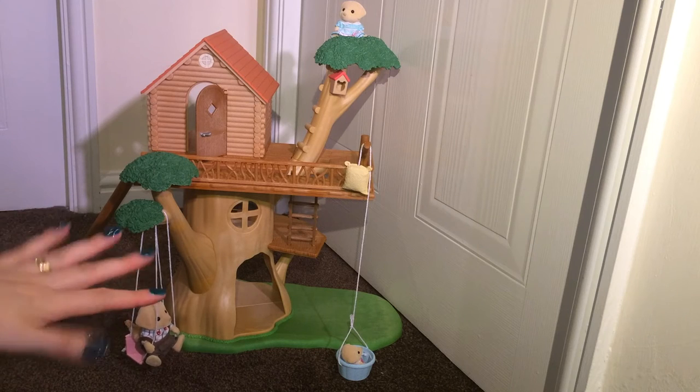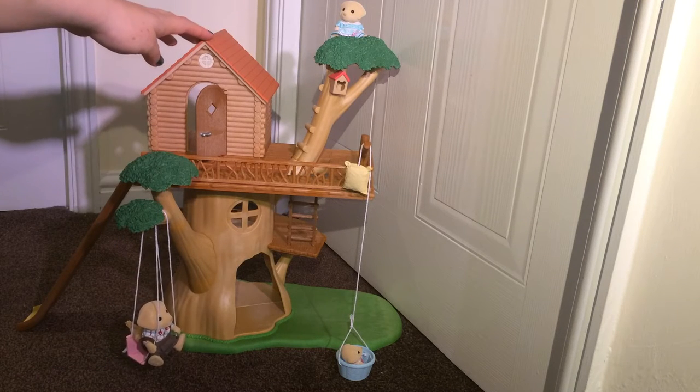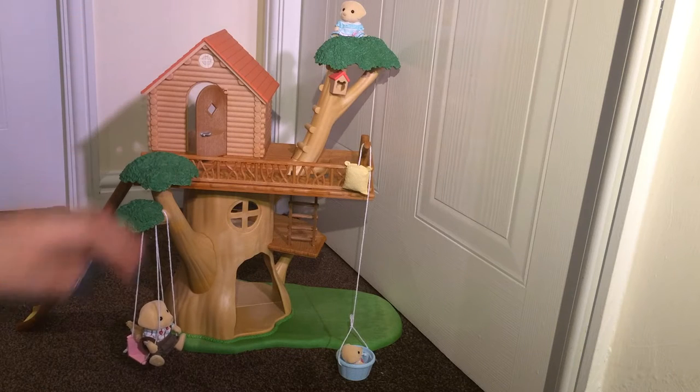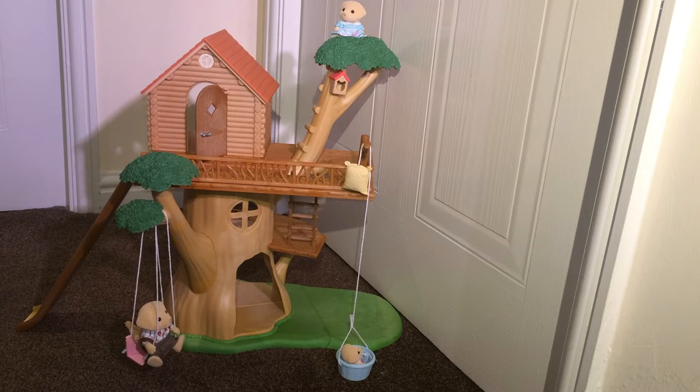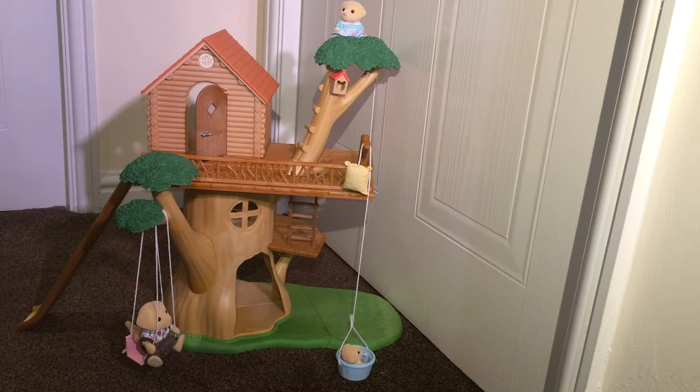Hello, Mother Geek here. Today I want to talk to you about this — it's the Sylvanian Families Treehouse. This set is suitable for children aged three and over and has an RRP of £39.99. The set doesn't actually include any figures; I've added a few of ours just to show you how the set works.